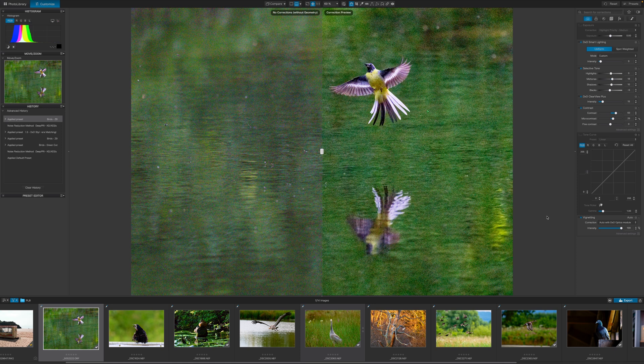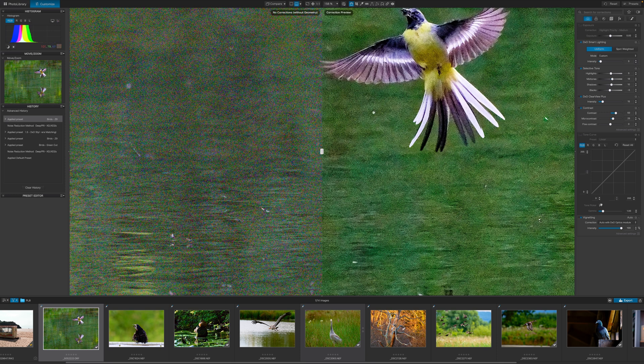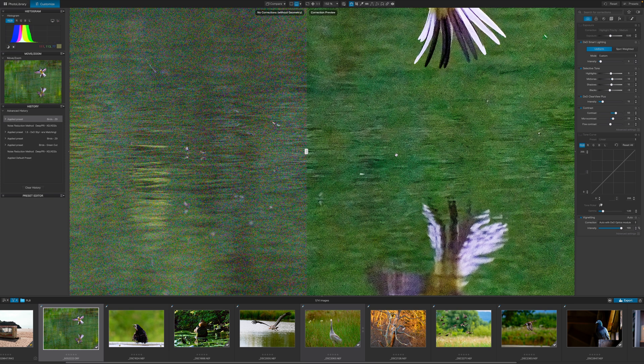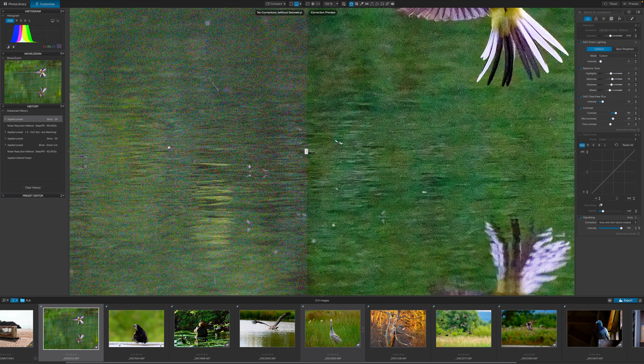Now we come to my true torture test image which I used in my PureRaw 4 video — this photo of a yellow wagtail. When you zoom in you can see this is actually a slightly processed version removing the colour noise, because the original image is truly horrific. This was taken on the OM-1, a Micro Four Thirds camera, at ISO 25600 and it is unusable in that state. I've kept this image around because it's a really nice photo if it could ever be processed correctly, and also a great test for these bits of software. It's very clearly unusable.